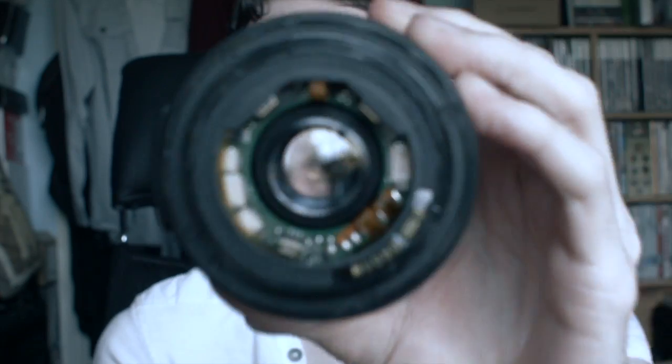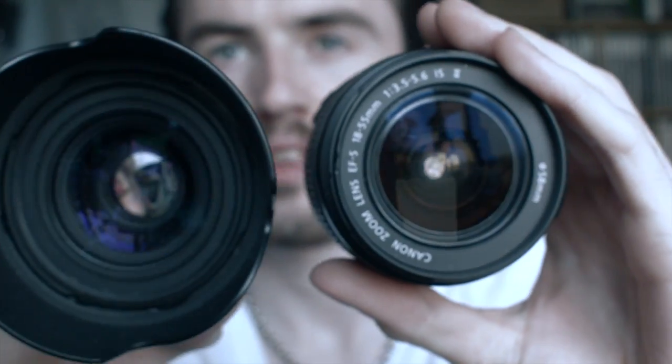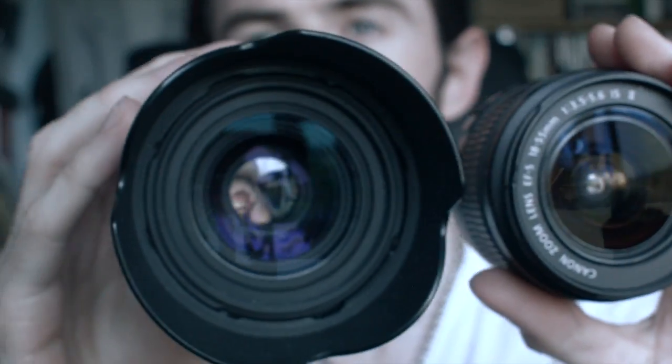If I just hold them up, you can see the difference in size between the rear elements. This one is designed to cover the full sensor, I think, or it's designed for a much wider variety of sensor sizes.